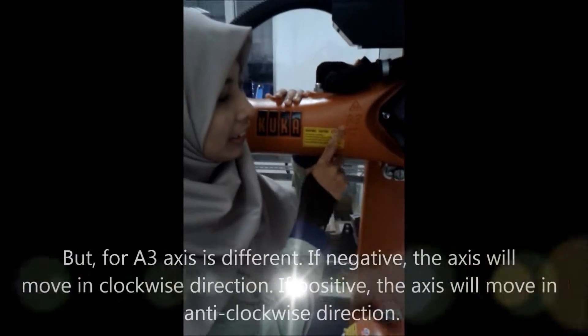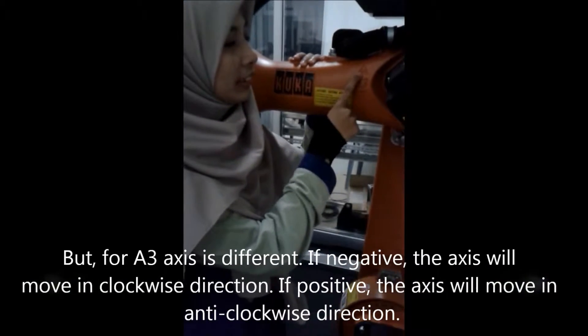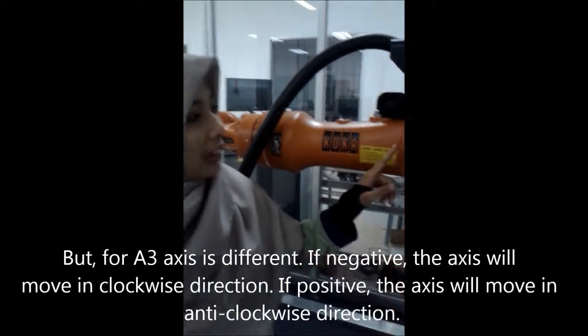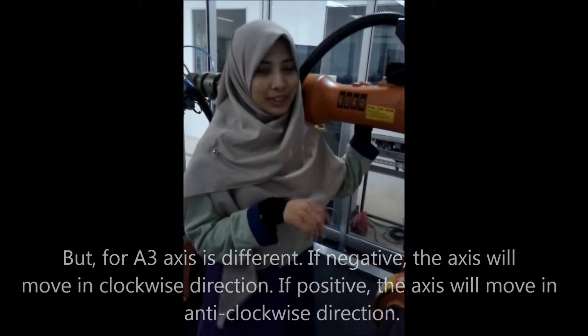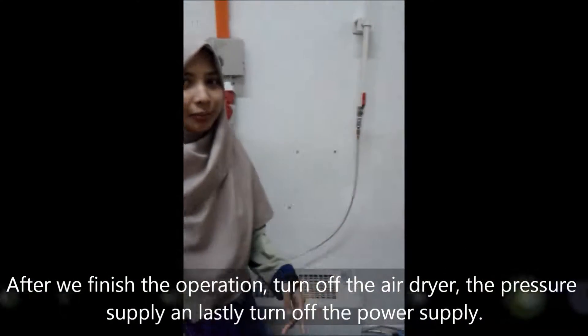For the A3 axis it is different. If in the negative direction, the axis will move in clockwise. And if in the positive direction, the axis will move in anti-clockwise.